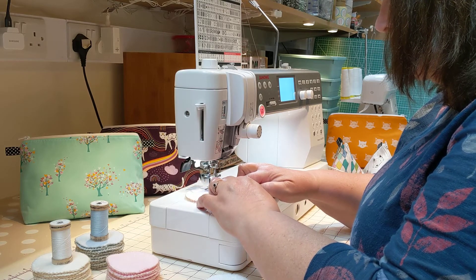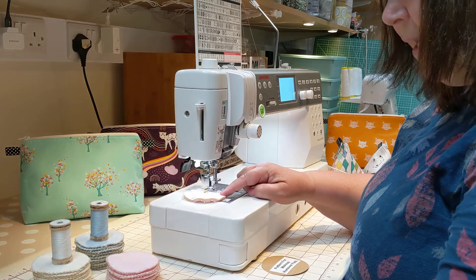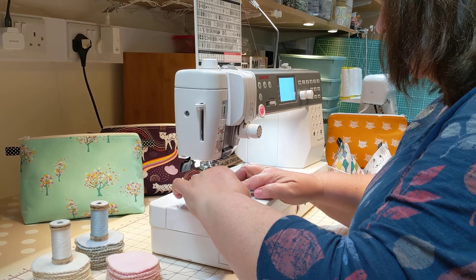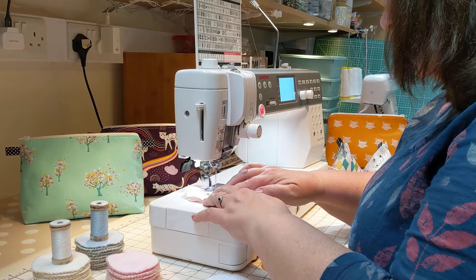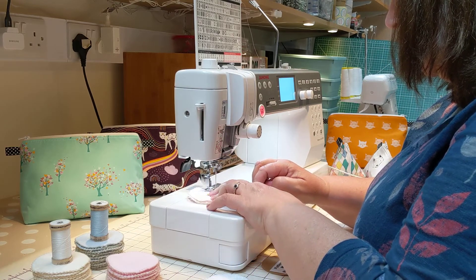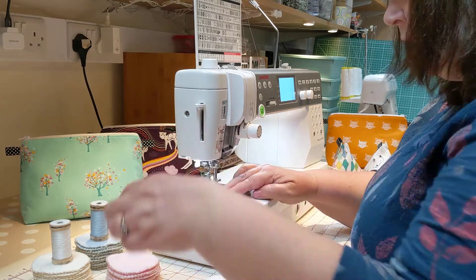I always stop when it's in the fabric slightly, take out the first pin, lift and manoeuvre again, nice and steady. I'll try and keep my hands out of the way so you can see what I'm doing. Lift and take the second pin out.